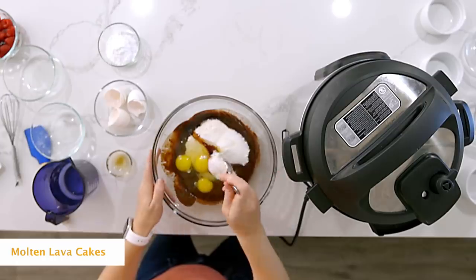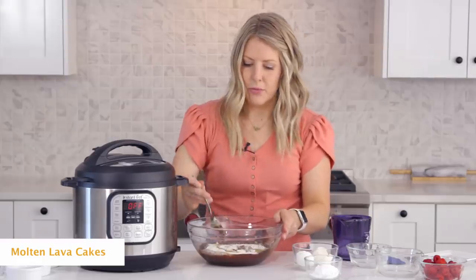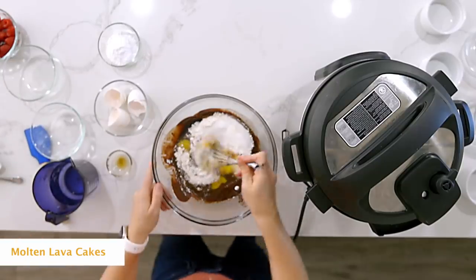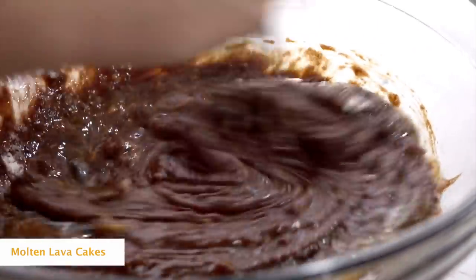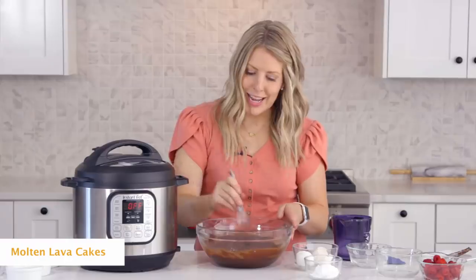I'm going to mix this all together — I'll get my whisk in here so it will mix even better. You're just going to mix until there are no more chunks left in your batter and it runs nice and smooth.